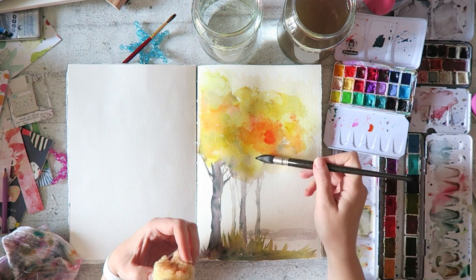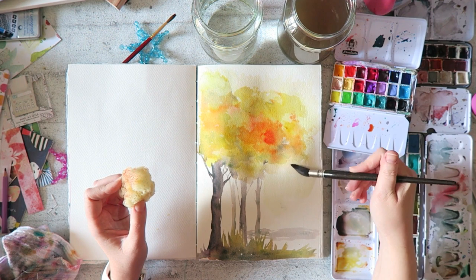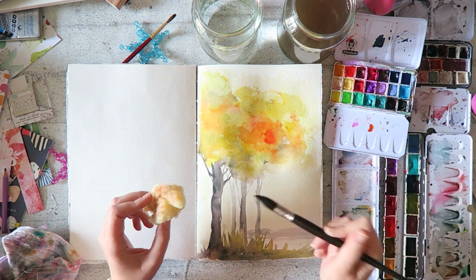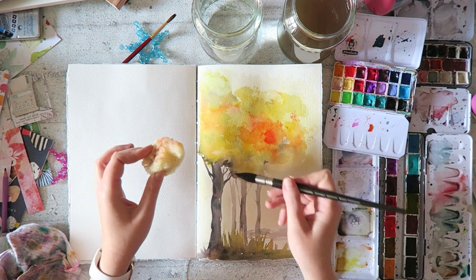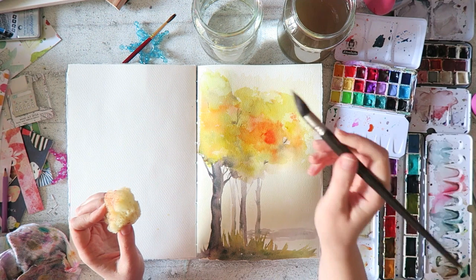I think it was the Mind of Watercolor who said you have to go in being prepared to fail - I also found a video of his that was a spontaneous autumn-ish landscape, and he was talking about how if you go into a painting you have to be ready to fail and try things. I would consider this one a successful failed experiment in painting trees. But I really did get into it and enjoyed it, so all in all I think this was a really nice tutorial.